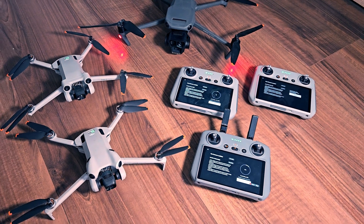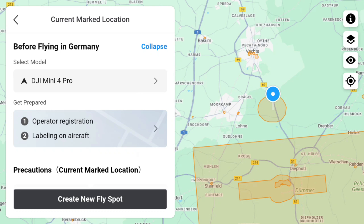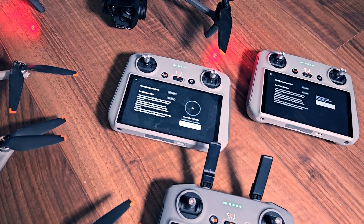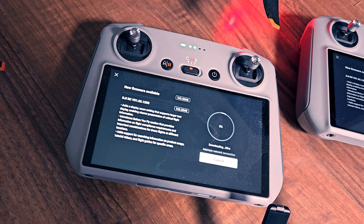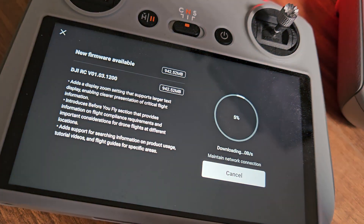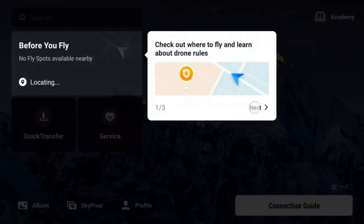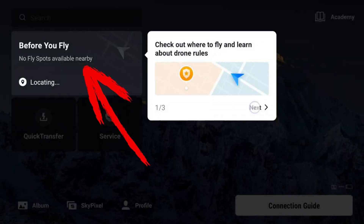But that's not all. DJI has evidently assembled a team of UX experts and started revising the user interface. Additionally, the quick transfer feature has been significantly made more pragmatic and placed more straightforwardly. After completing the update, which takes approximately 20 minutes, a welcome screen appears introducing us to the new features. The first notable addition is the Before You Fly button, providing guidance on where we can fly and essential drone-related information.